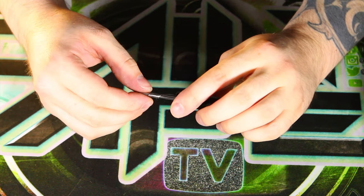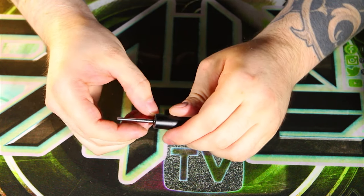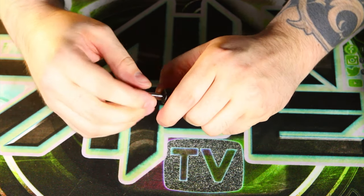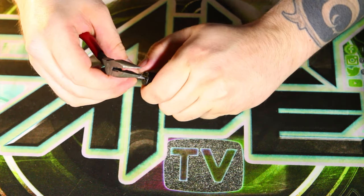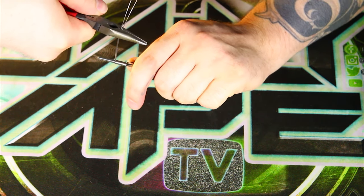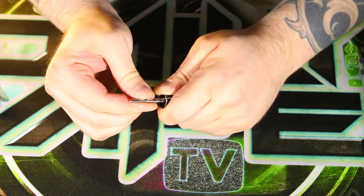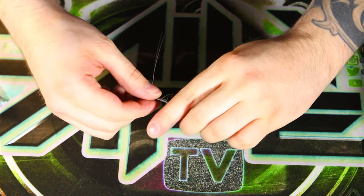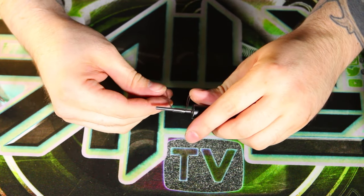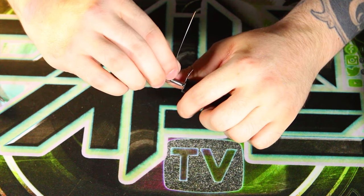Next step is you take the coil off of the jig and then reinsert it without the leads going into the little hole at the top, if you have this kind of jig. If you're just wrapping around a screwdriver, just keep going with the next step. What I like to do is grab the longest part of the lead and give it a good pull — that way it gets out any slack in the wire so there's no chance it's going to cause an issue later on.